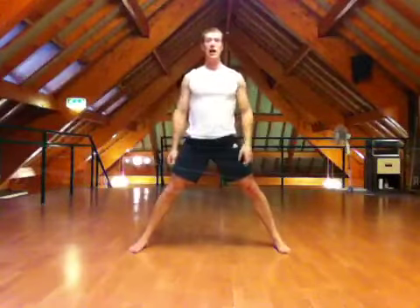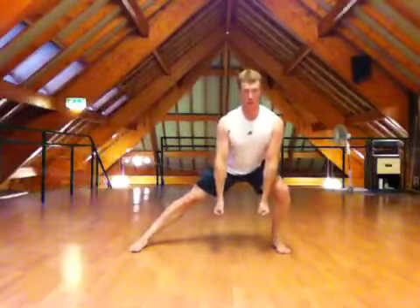Working on alternate sides, keeping good control of the movement, and working side to side. You can add dumbbells to this exercise — simply start with the dumbbells in the middle, keep them there as we come over, drive up to the centre, and again working side to side.